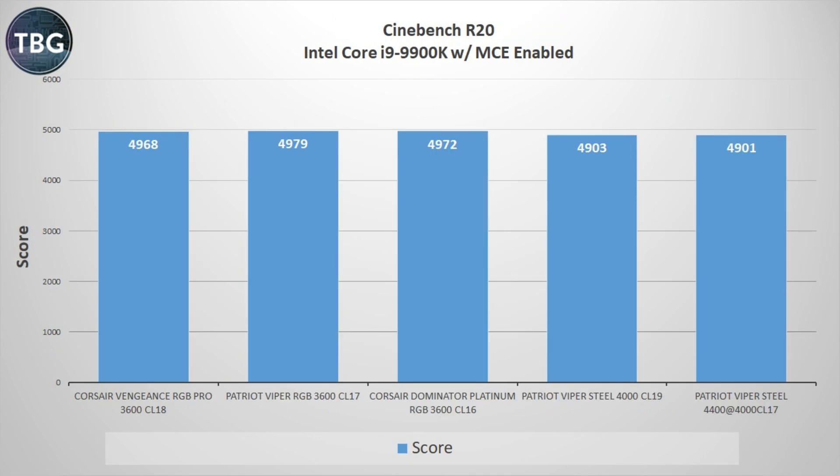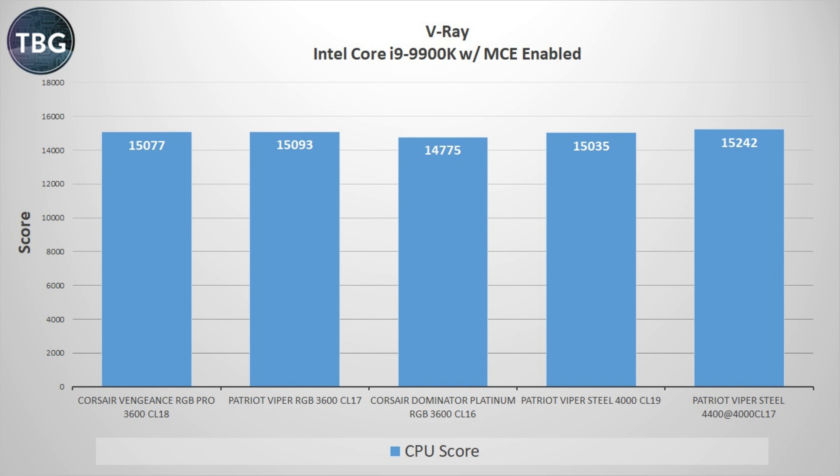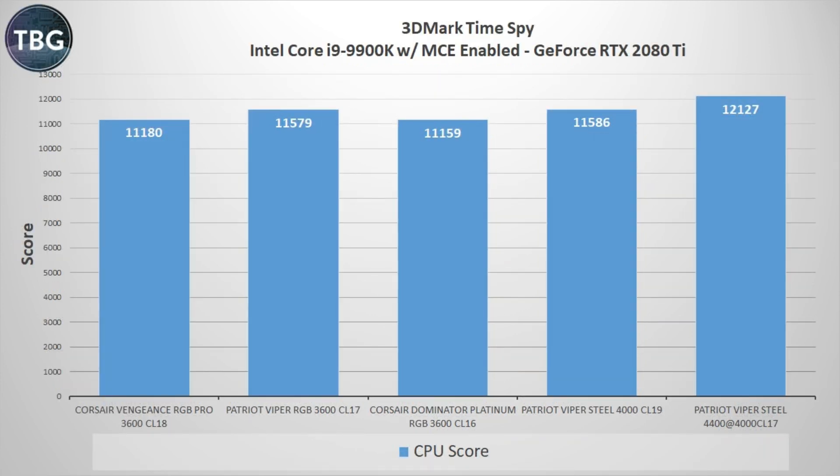For Cinebench R20 benchmark enthusiasts — another disappointment. The 4000 kit is actually the slowest, so don't rely on RAM speeds if you're looking for competitive Cinebench scores. As on the AMD system, we see a small boost in V-Ray using a highly tuned RAM kit — around 1%. Turning again to the 3DMark Time Spy CPU score, we see a nice boost: around 5%, which isn't quite as large as on the AMD system but still very significant.